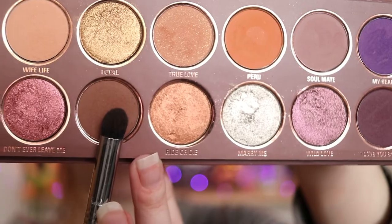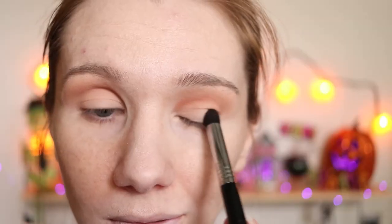Taking my E43, I'm going into Sister. I'm going to apply this to the outer corners of my eyes, blending it upwards and inwards. I'm going to apply this to the outer corners of my crease, blending it in.